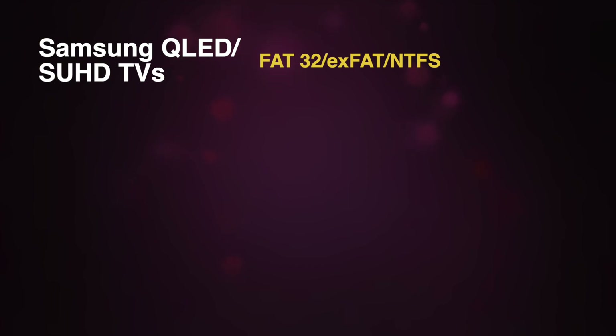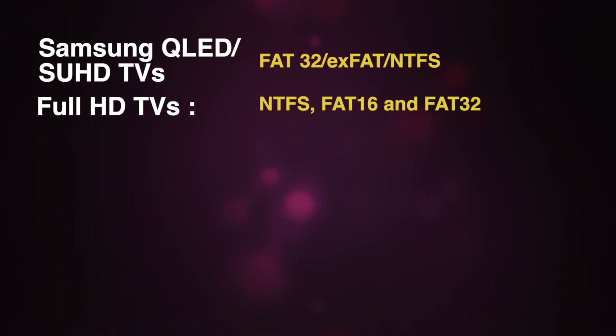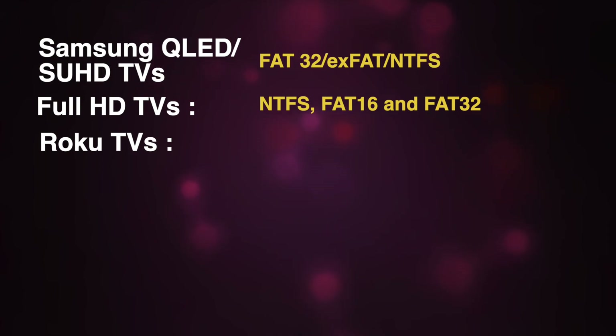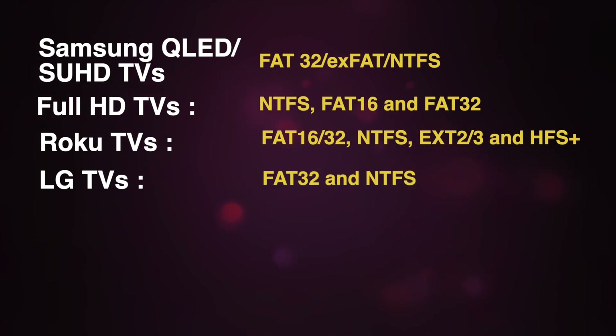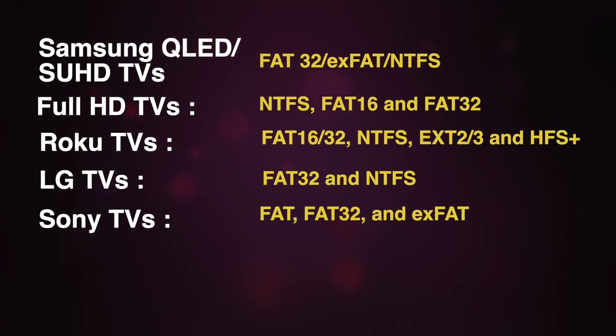For instance, Samsung QLED or SUHD TVs support FAT32, exFAT and NTFS file systems, while their Full HD TVs support NTFS, FAT16 and FAT32 file systems. Roku TVs such as the TCLs and Hisense support USB drives that are formatted with the FAT16, FAT32 and NTFS, EXT2, EXT3 and HFS Plus file systems. For LG Smart TVs, FAT32 and NTFS are supported, while for Sony TVs FAT, FAT32 and exFAT are supported.